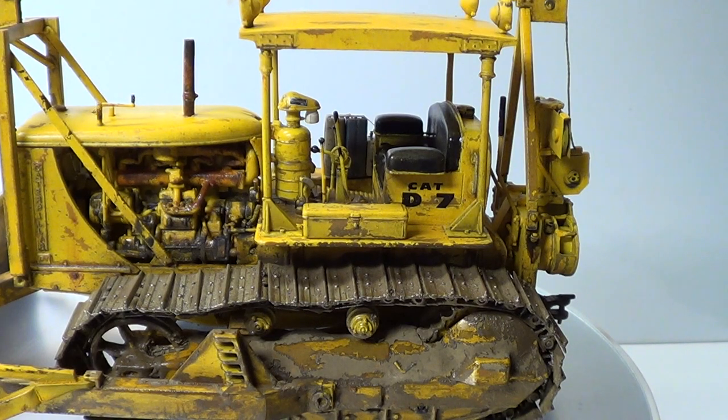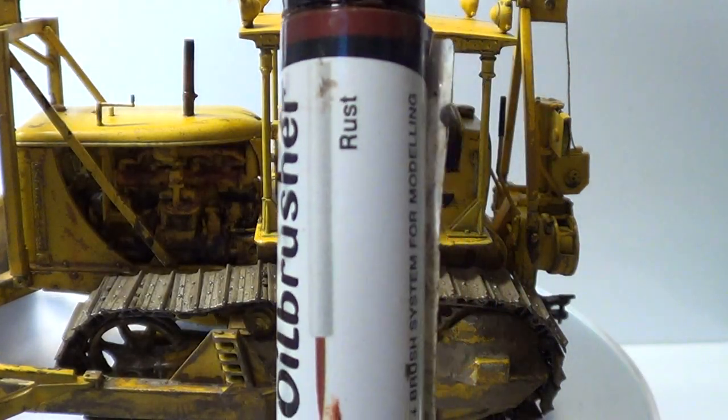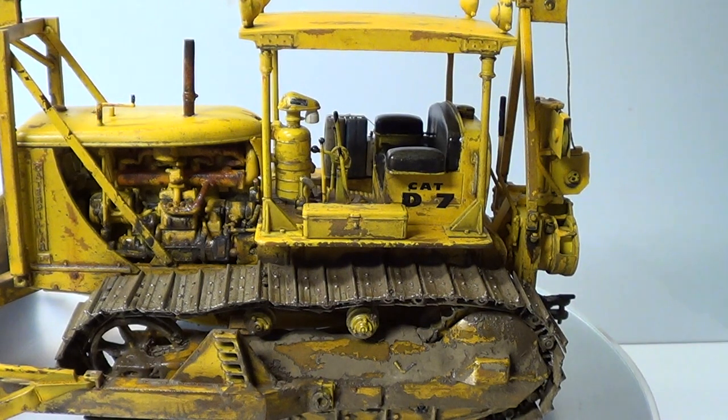I also done with the rust oil brusher rust effects — I've done some streaking rust as well, around here and there, around the bulldozer.